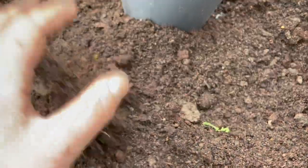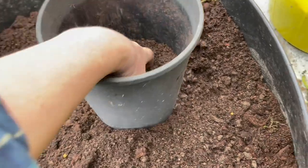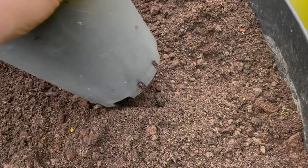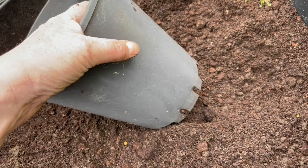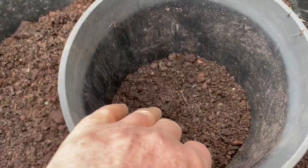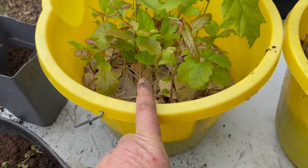I have these tall pots that I've been saving over the years, either from friends or my own purchases of things like clematis or other small trees and decorative trees. I put in about that much in the bottom, and then what I'm going to do is roll this bucket — take this bucket off.